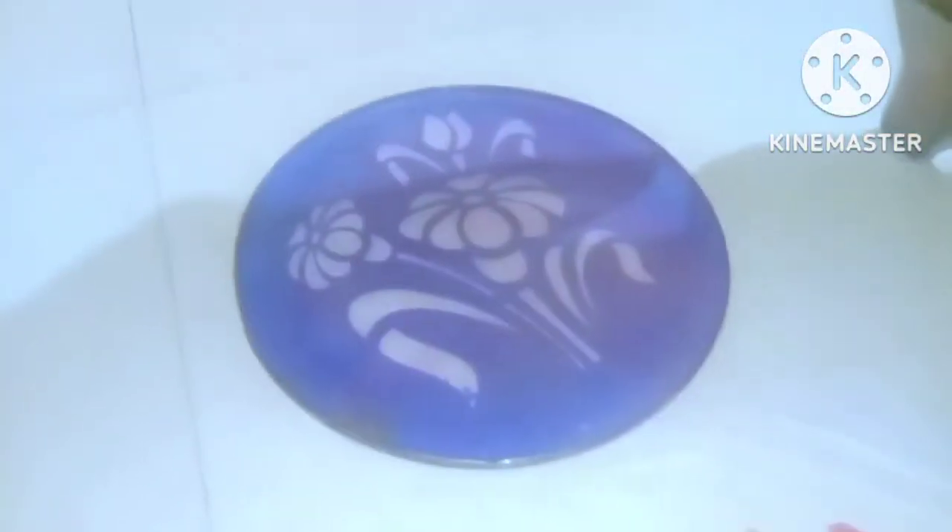I didn't make a very beautiful Rangoli, but I tried so much. I used stencils to make it and it took a lot of time — almost 2 hours.